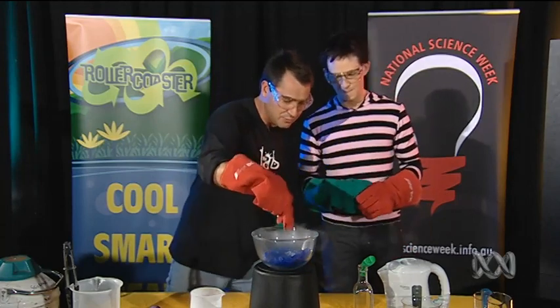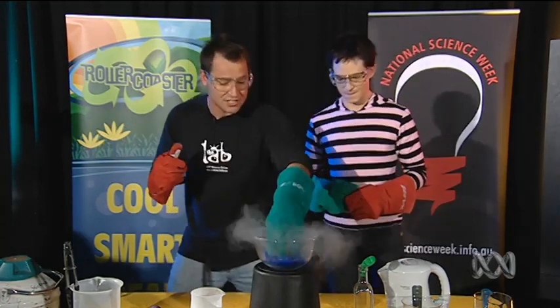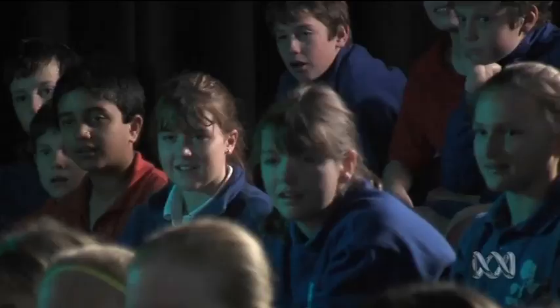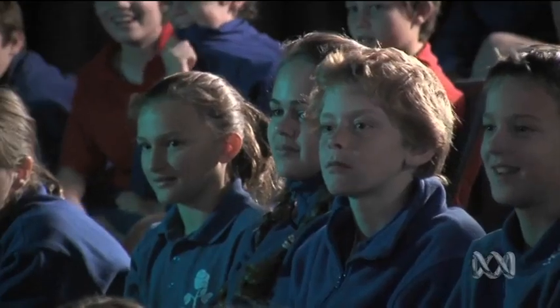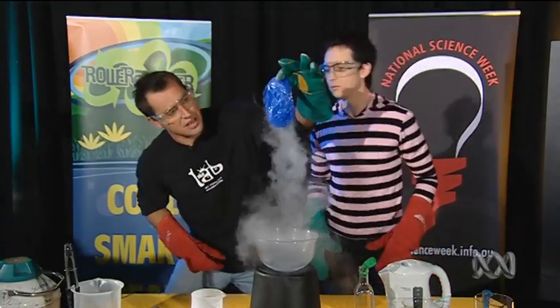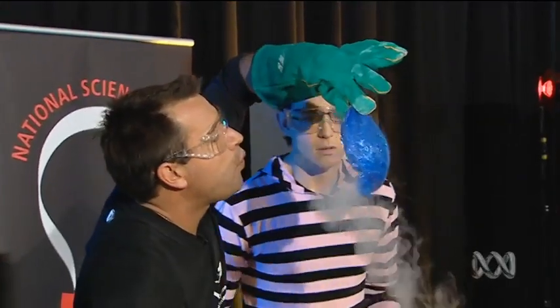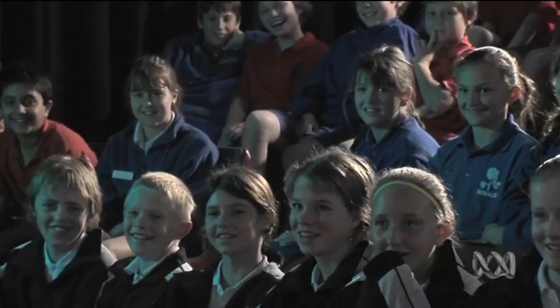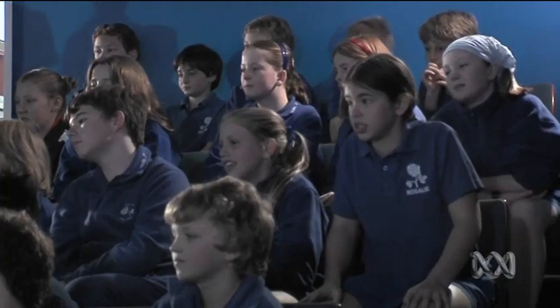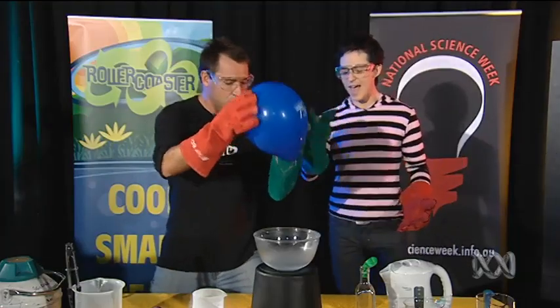Now what do you think is going to happen when I take the balloon out of the liquid nitrogen? Do you think it's going to get even smaller or will it get bigger? Very good. On the count of three, out comes the balloon. One, two, three! Now look at it. Doesn't look so happy, does it? Keep watching. Come back, little guy. It's coming back to life! Look at that! And it's all the way back to normal. You've restored it! Incredible. That is fantastic.